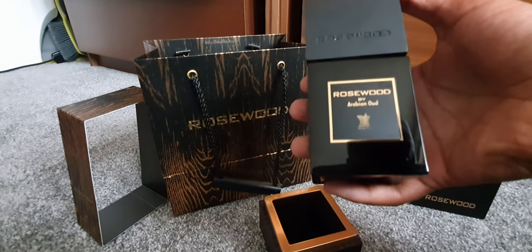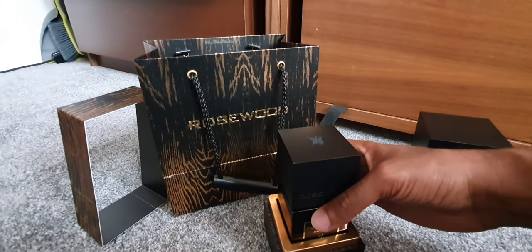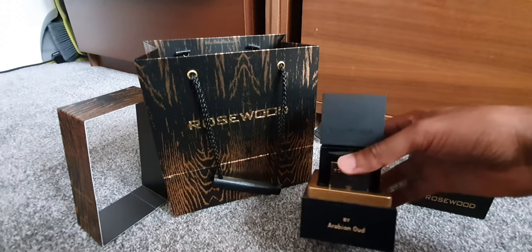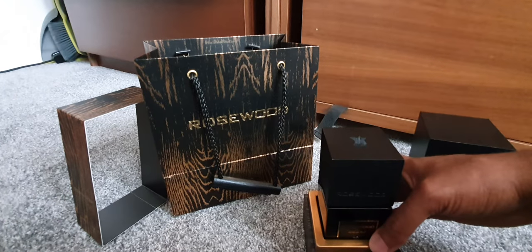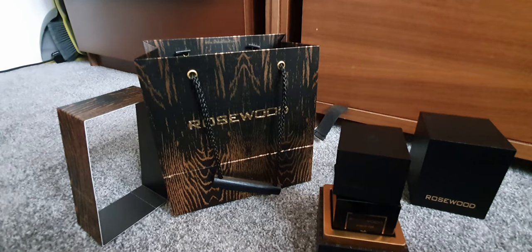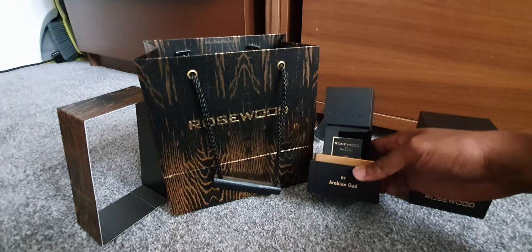So that's pretty much it — this has been the review for Rosewood by Arabian Oud. The price in the United Kingdom is about 96 pounds. I can put the link in the description if you'd like to purchase it. It's really nice, I would advise people to get it. Jazakallah khair, assalamu alaikum warahmatullahi wabarakatuh, may Allah accept it from us and from you. Eid Mubarak!